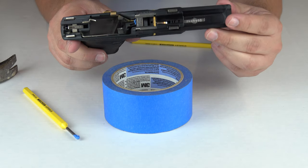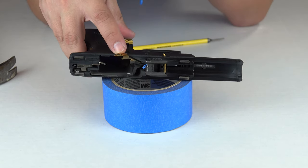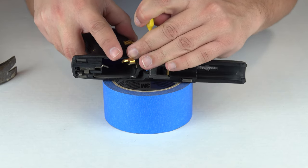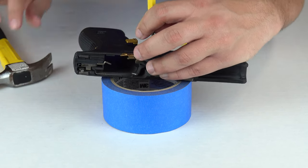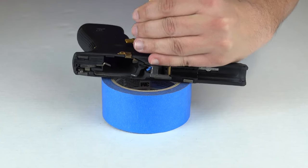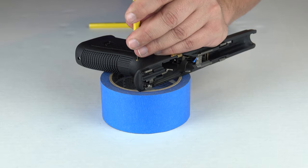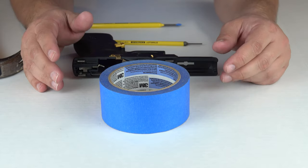There we go, the locking block pin has been removed. Now we're going to go ahead and remove the trigger pin. Sometimes you have to move or adjust the slide stop lever — also known as the slide release — to get the pin to go through, because otherwise it can be a bit difficult. There we go, right out. Now we're going to go ahead and remove the trigger housing pin.